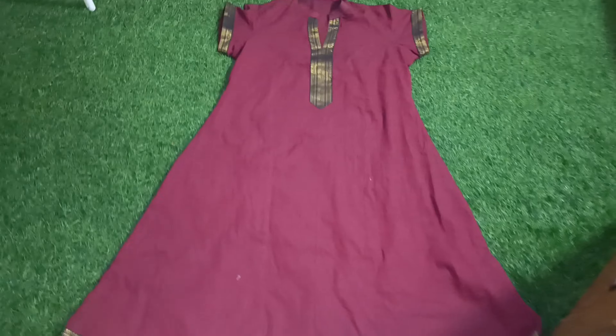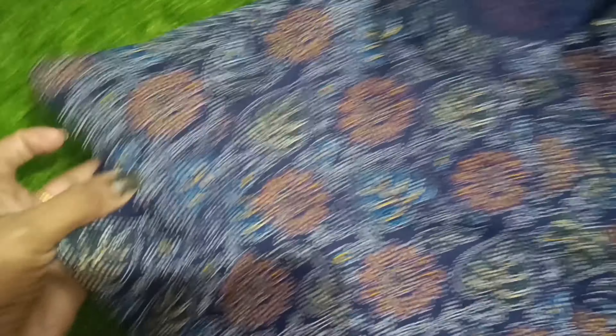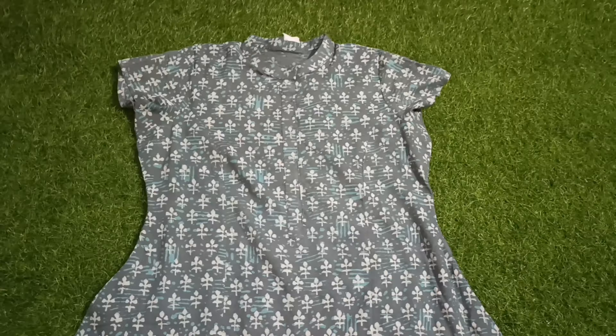Here you can make it with an A-line. This is a black color dress and I put it in a full color without lining. This is a nice cotton — the same A-line. It is a bit comfortable with the A-line, with the same neck pattern and color.